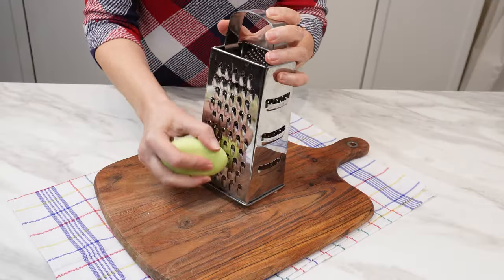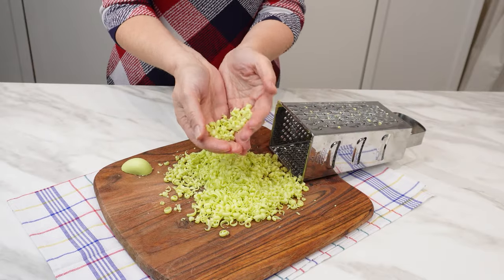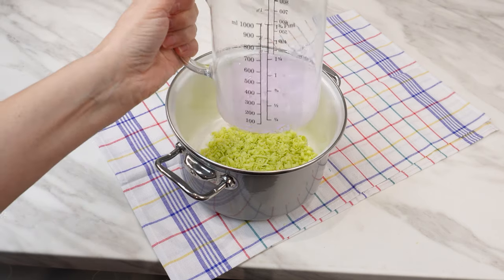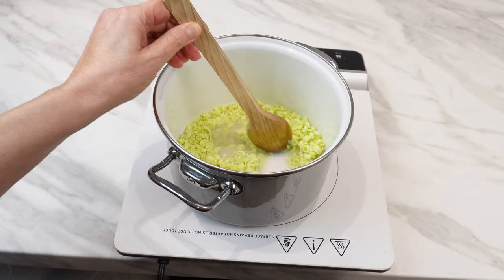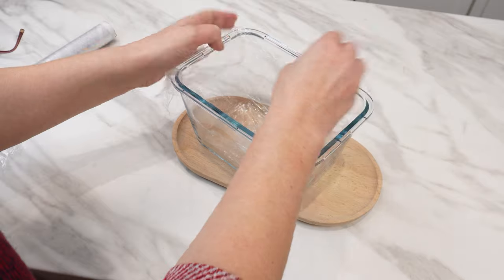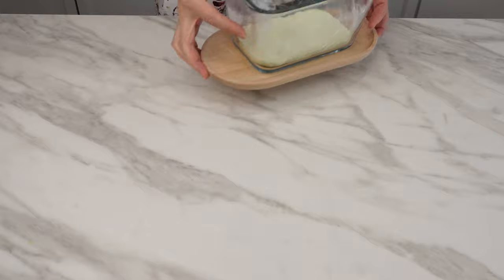Take a bar of ordinary soap weighing around 150 grams — it's good if it has a pleasant scent. Grate it on a grater with large holes. Soap has many properties, but this recipe reveals its secret function. After grating, soap flakes will be formed, and they have strong cleansing and antibacterial properties. Transfer the grated soap to a pot. Measure out 150 milliliters of floor-cleaning liquid, pour it in, and mix everything. Turn on the heat and constantly stir until the soap melts — make sure no lumps form. When a uniform mass is formed, remove the pot from the stove. Prepare a rectangular container, line its bottom and sides with plastic wrap. When the mixture cools slightly, pour it into the container and leave it overnight. During this time, it will solidify and acquire extraordinary properties.